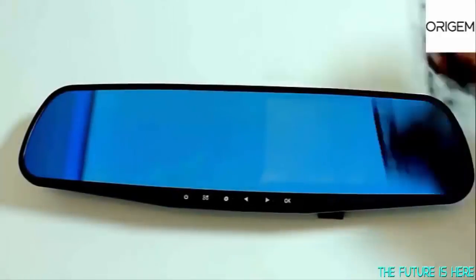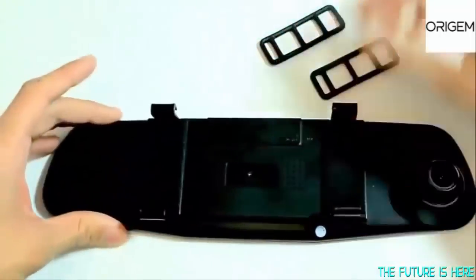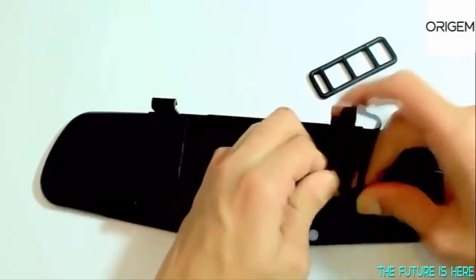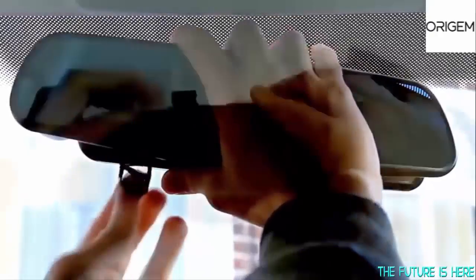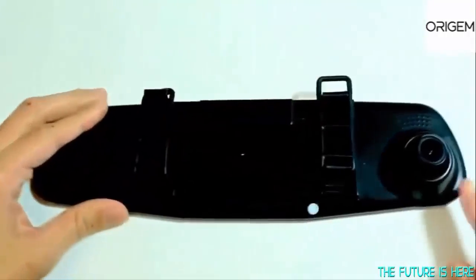To set the device up in the car the first thing you will need is the two bands that come in the box. You have to attach them first to either the bottom or the top of the hooks on the top of the rear view mirror. Then once both are on like this, you want to place it over your previous mirror in your car. Then you stretch the bands to come over and meet the other side and clip them in.